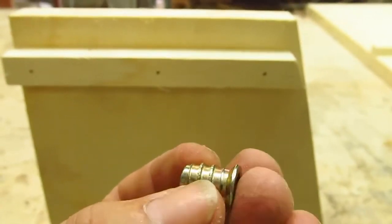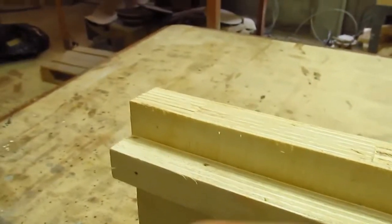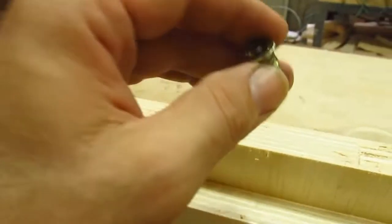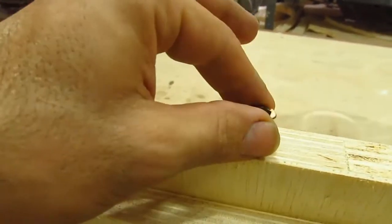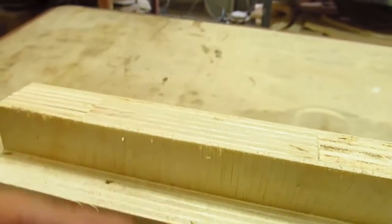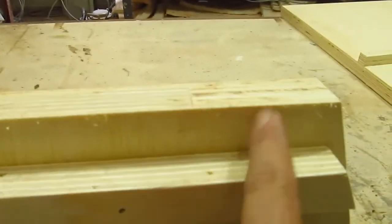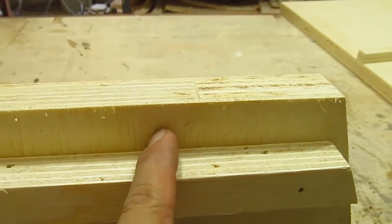This piece I will put on the heads of the prateleiras - it will embed in this part of the prateleiras. Then I will make furos passantes here, where the parafusos will pass through.